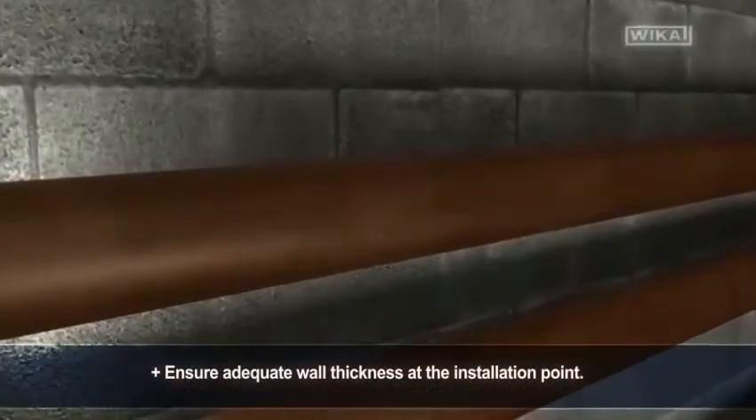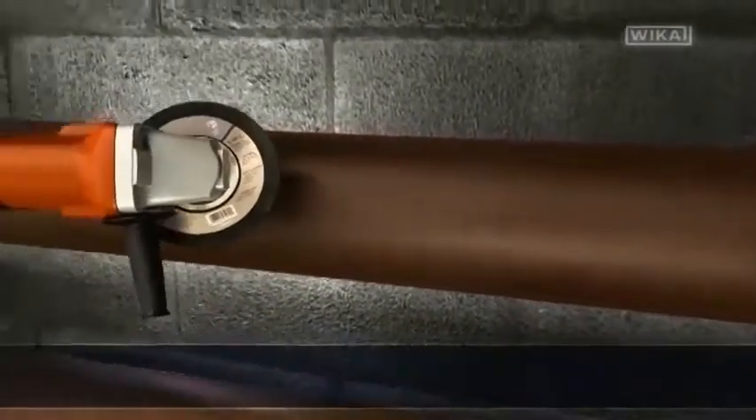Prepare the thermocouple by forming a radius around the pipe approximately 10 inches from the block. Before you begin, ensure that there is adequate wall thickness at the installation point.